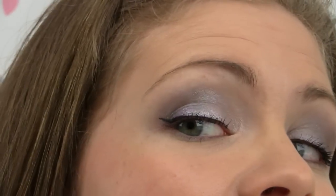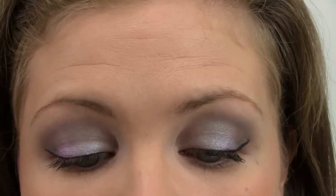Not up above my crease or anything, just on my whole lid. So you can see all the different colors that it looks at different angles — kind of purple, the pinks, very pretty.